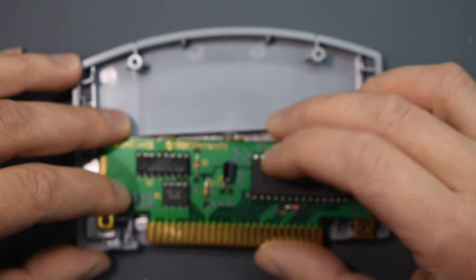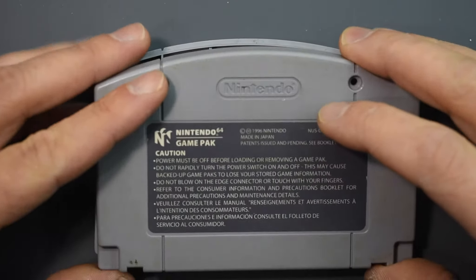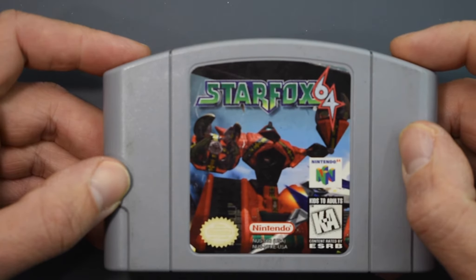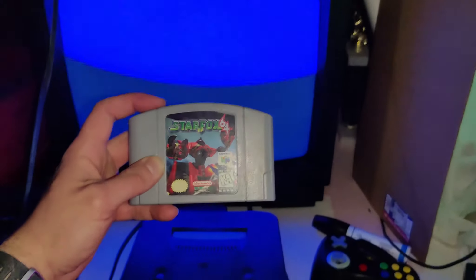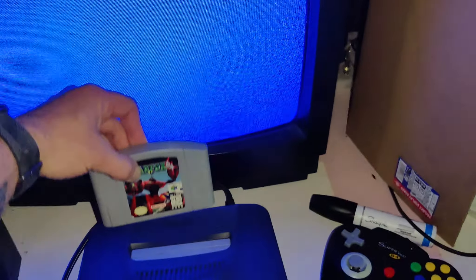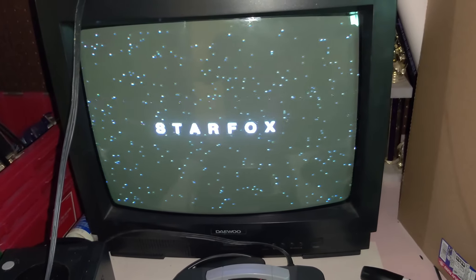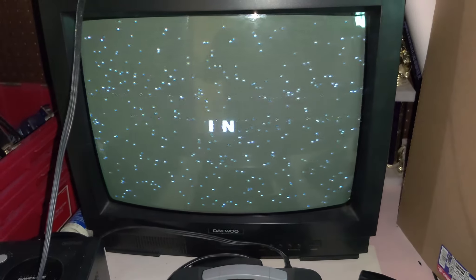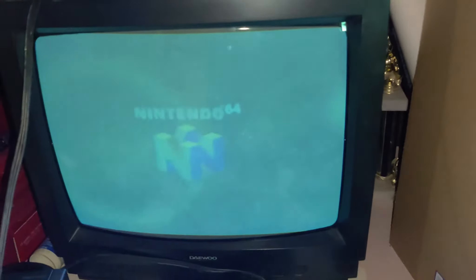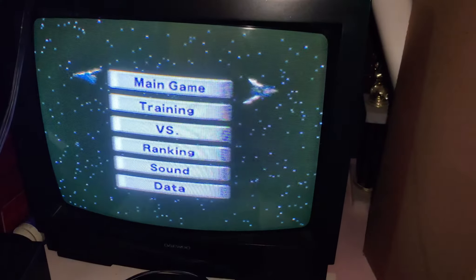We moved over all the chips and this one resistor. We're not even going to seal it up, just throw it in the cartridge shell. Welcome back to the testing area — ignore most everything over here and the bad lighting. Here we go — haven't cleaned it, all we did was change out the boards. Let's see if it works. YES! Oh my god, this makes me so happy!